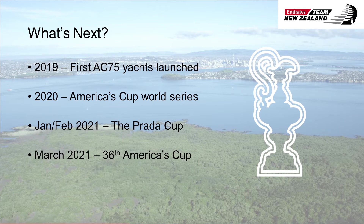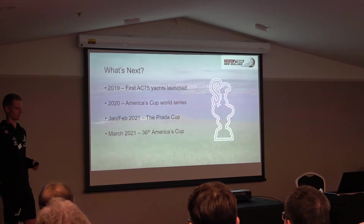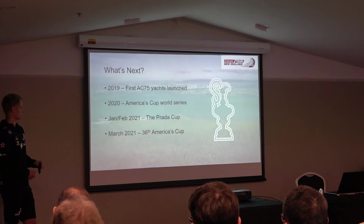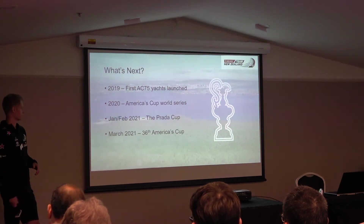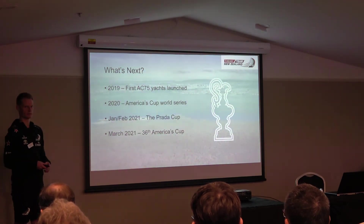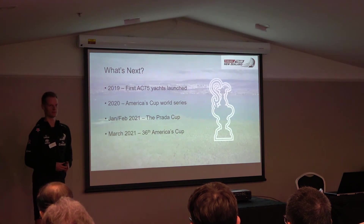What's next for the campaign: in a couple of months we'll be launching our boat along with the other competitors. It'll be quite interesting because the design regulations have been fairly open, so the boats should look quite different. We hope there will be interesting differences in the shape and how they sail. Then in 2020, there'll be another event, and then the America's Cup itself happens in January-February 2021 followed by the America's Cup match in March 2021. It'll be interesting to see who gets there — hopefully we can beat them. Thank you everyone.